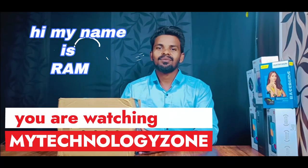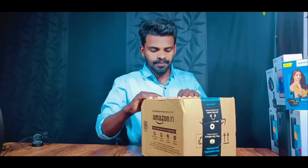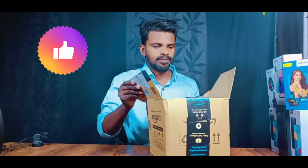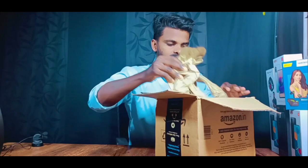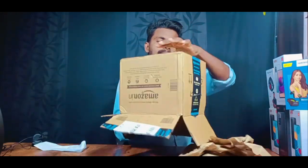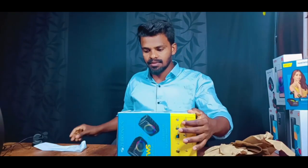Hi friends, I'm Rammir Yusnarumai Technology. I'm going to show you a lot of Amazon sales. Now I'm going to show you an unboxing — I'm going to order from Amazon.